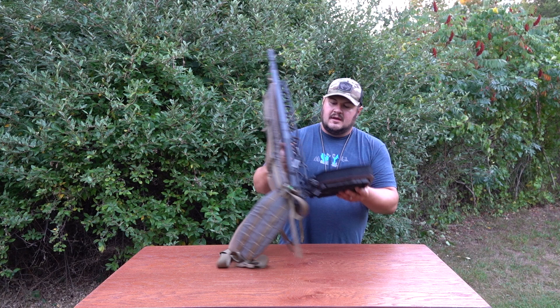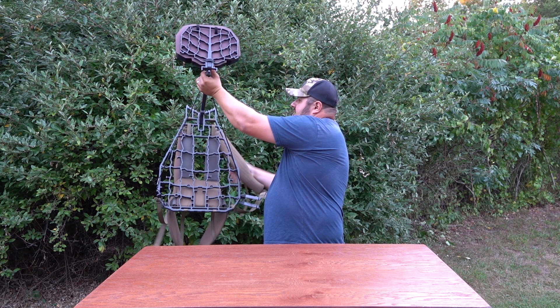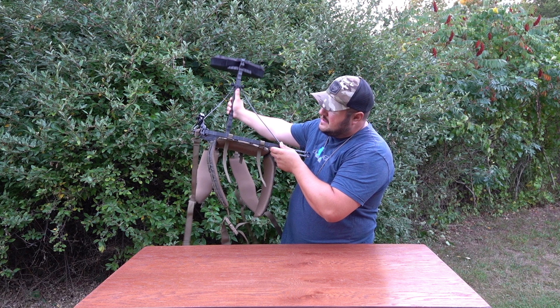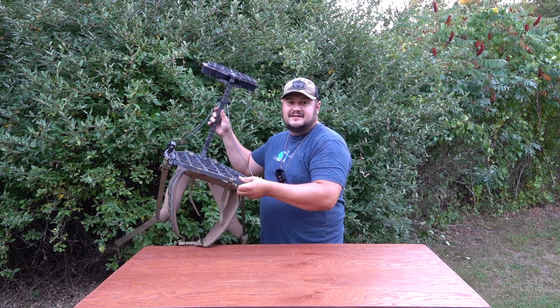One of the really awesome features — looking at how I have this on — there is nothing where your feet are going to be. The only spot your feet would touch is right here on the edge and it's not in the way at all. It's perfectly silent, no issues with it, and it really does fit this stand pretty perfectly.